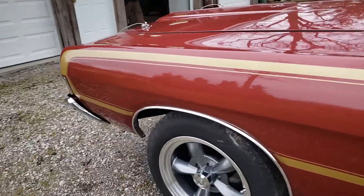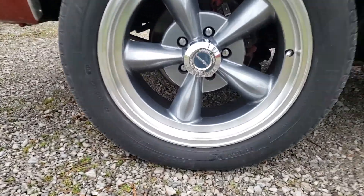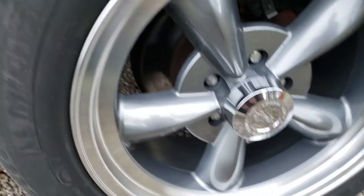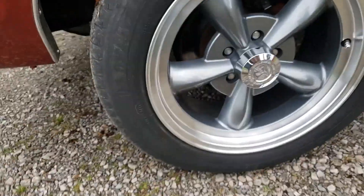Looking at the wheels and tires — it does have aftermarket 17-inch wheels, and they are pretty new, made in 2015. They have about 7/32nds to 8/32nds of tread on them and look pretty good. The front is the original disc brake setup and they look pretty good. The pads are decent — I'd say there's about 45–50% left.